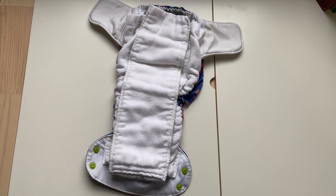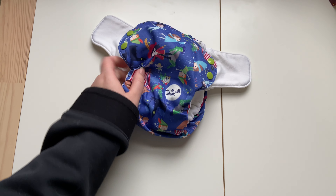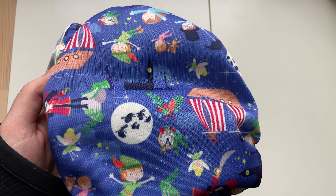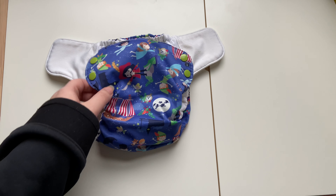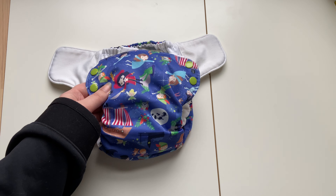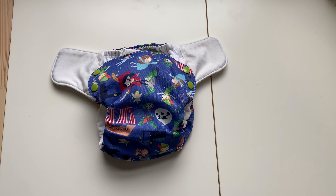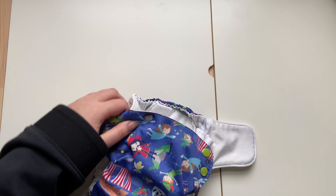I love that it's 100% cotton — I feel like it gets really clean really easily and I don't have any issues with dry time. I also wanted to mention that Blueberry has some really adorable prints; this one's called Neverland. Blueberry and Thirsties make my absolute favorite prints of all time — they have Snow White, Robin Hood, Merlin, Gwen, and all sorts — they're just absolutely gorgeous. Thank you for watching, I hope this was somewhat helpful.